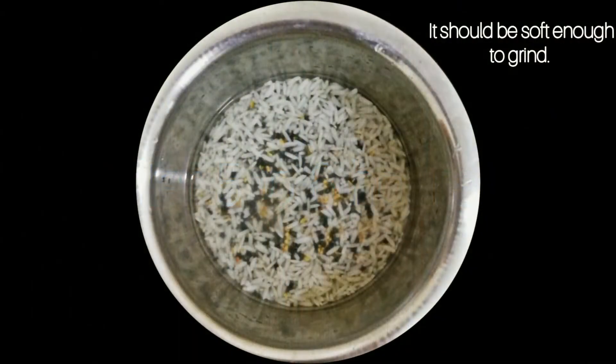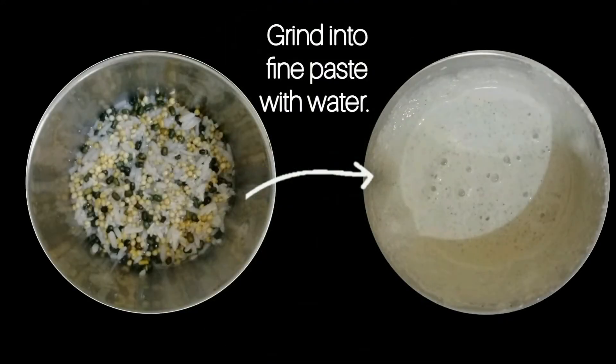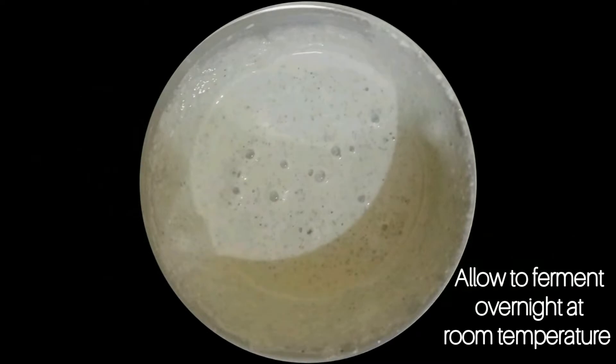Grind into a paste with a little water. There might be a slight rough texture. Allow to ferment overnight at low temperature.